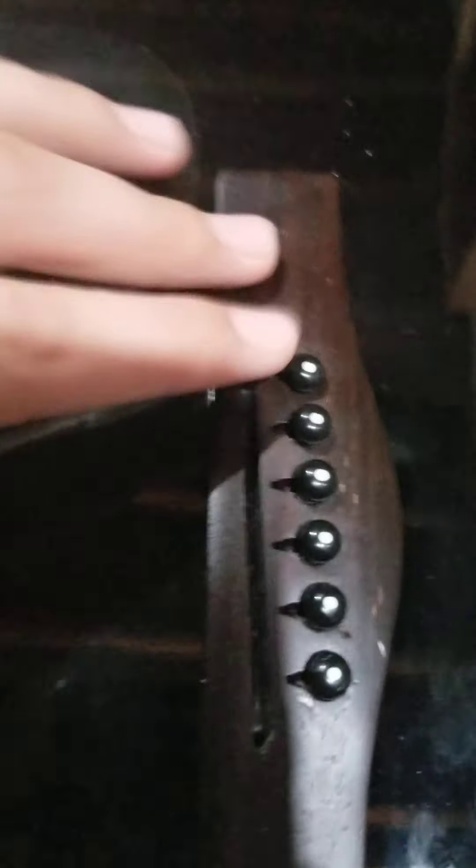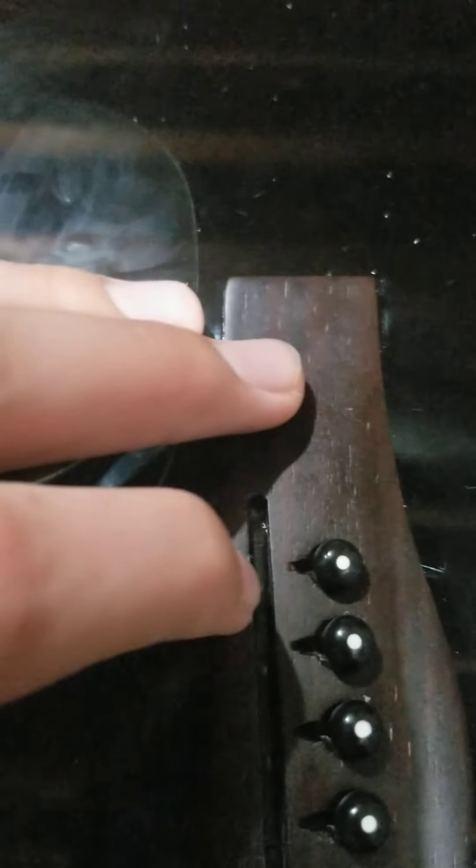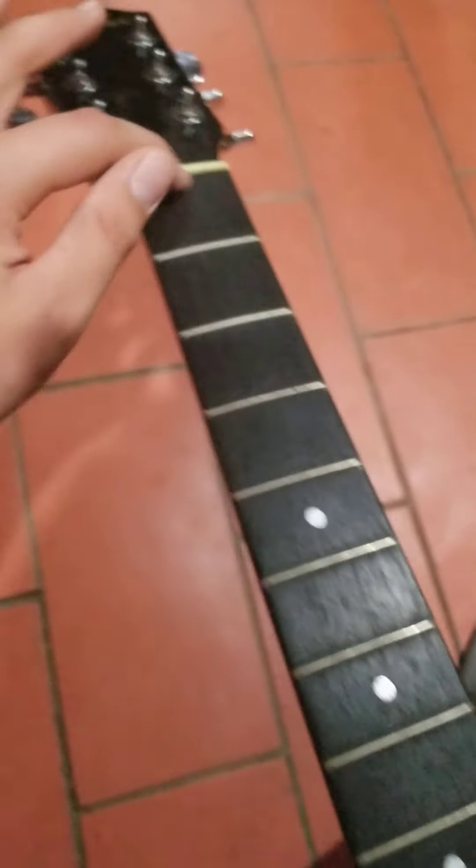It's missing its saddle. And if you didn't know how to put the strings in — which I didn't when I first got it — you pull these things up, and then you put the string in, and it comes up through this hole, I believe. And it sits on the saddle, goes all across the neck, and then it gets attached on. You know what I'm trying to say.